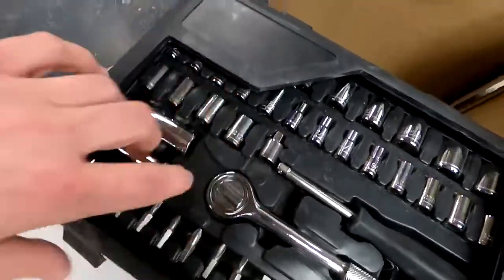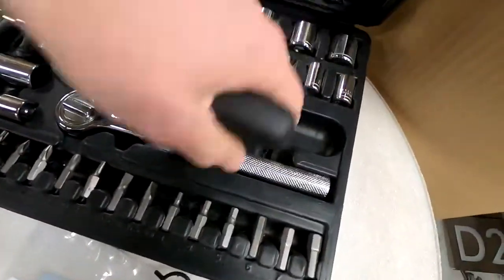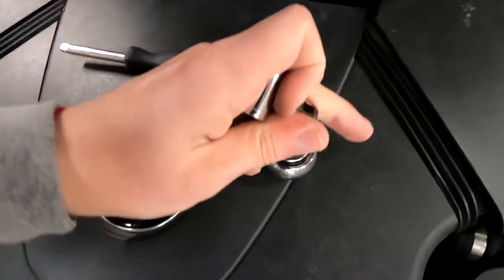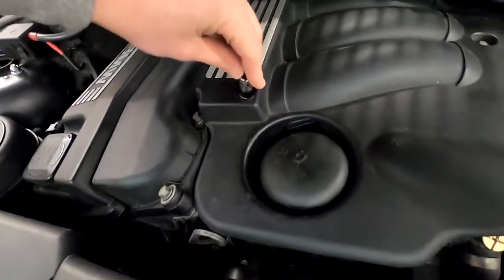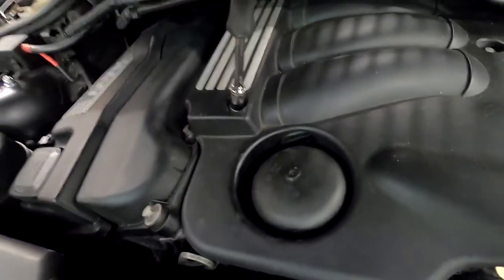And some sockets — I think you will need a 10 and a 13. So this will be the 13, and this 10 — if I remember right, this should be 10. Yep, these are 10. Two 10mm bolts — that's what you need to remove.